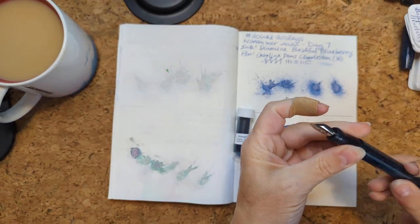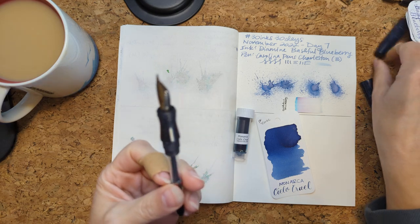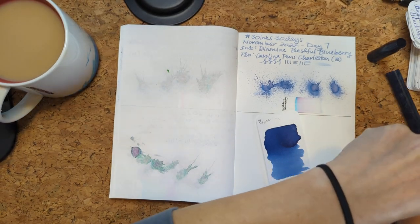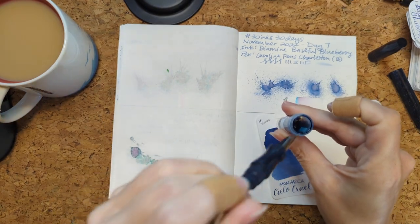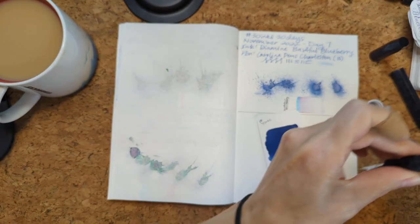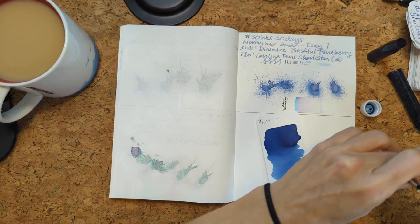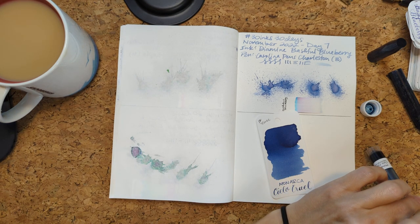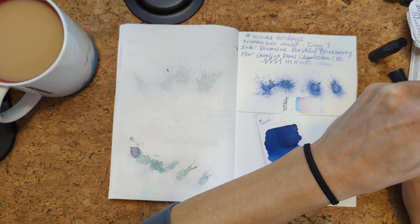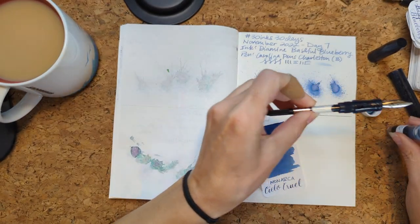So I think my problem with filling from here — we're going to try this — is pens with number six nibs, because they're just so long, they're tall nibs. But that laying back trick worked. I got ink in here. Not a lot, but probably enough. Oh, this is super inky.